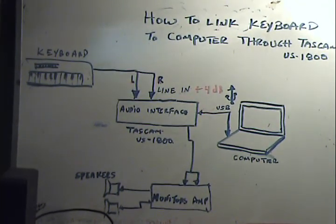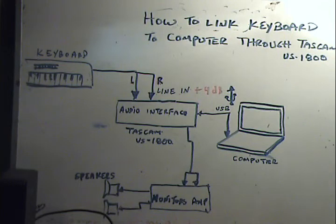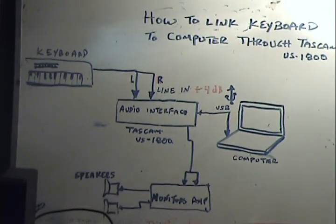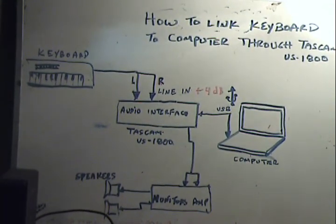In this case, we have a Tascam US 1800 that has many, many inputs — I think there are eight inputs — as it can be seen in the picture.